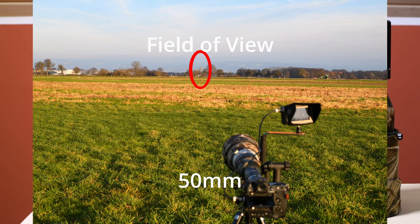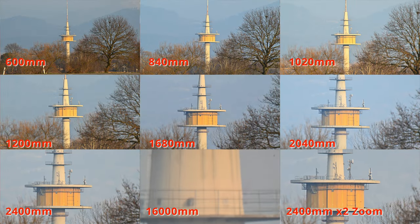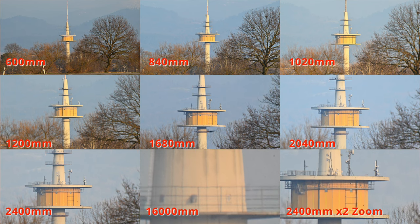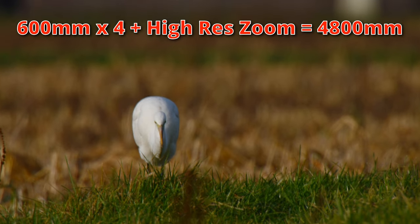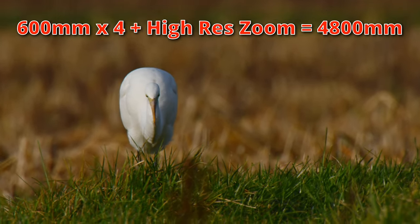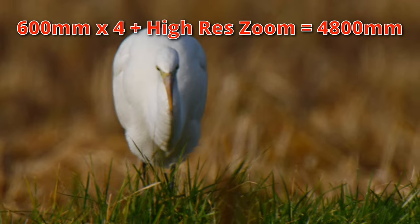So I decided to use a static subject for my second test. I was focusing on a tower very far away and here are the field of view results. I also found out that the high-res zoom function in the camera is very handy for videography.